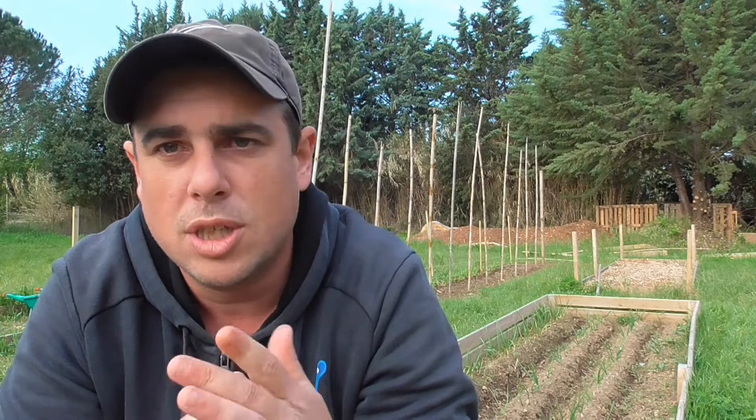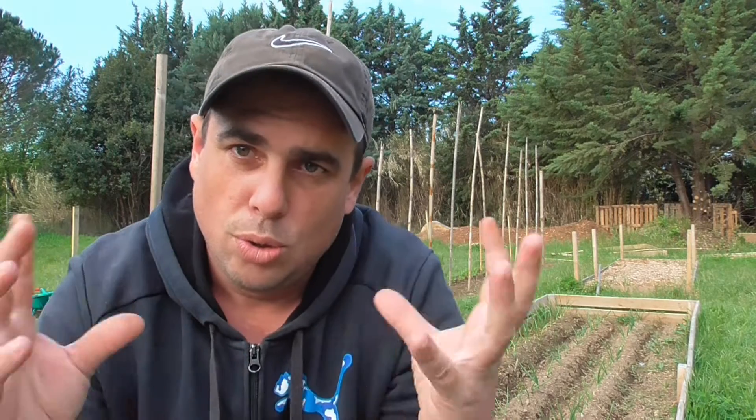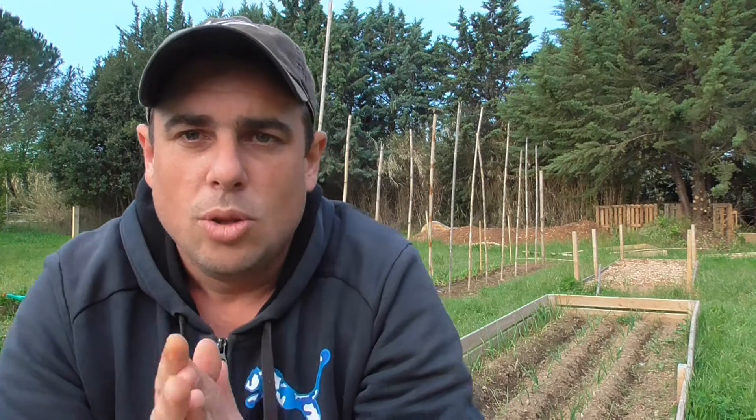Aujourd'hui on va parler de la courgette : je vais vous faire un semis, un repiquage, et on verra la taille. Au fil de la saison on verra la plantation en pleine terre, l'arrosage, le paillage, et on ira jusqu'à la récolte. En fin de saison je regrouperai tous ces morceaux pour faire une vidéo complète, comme je le ferai pour la tomate, les courges, l'aubergine et les poivrons.